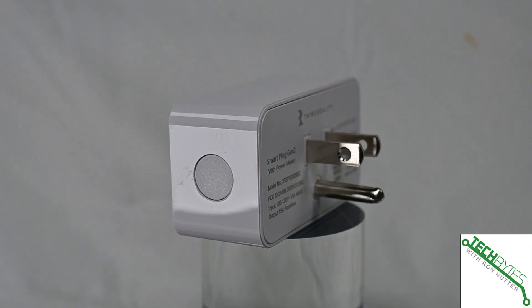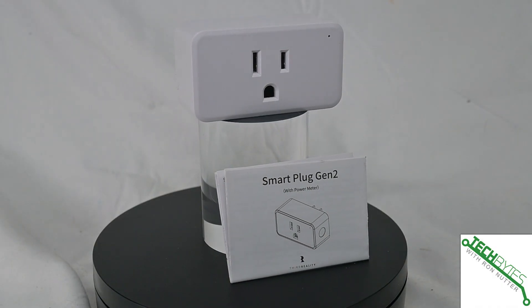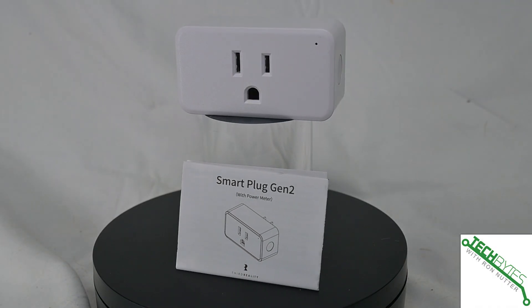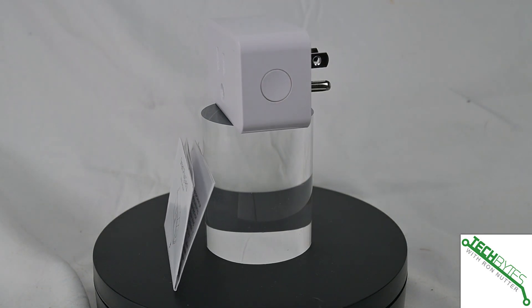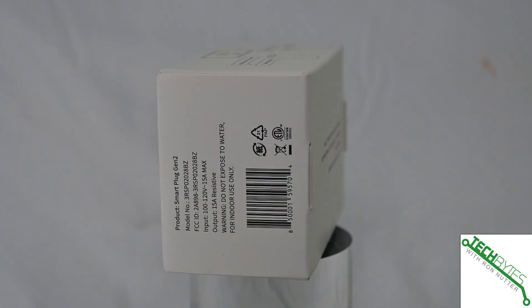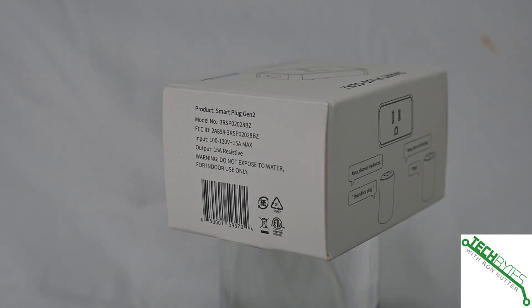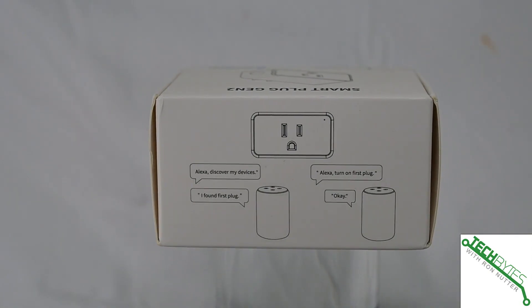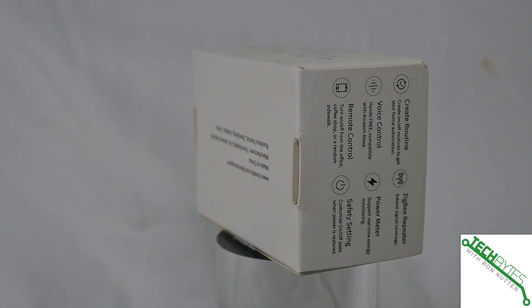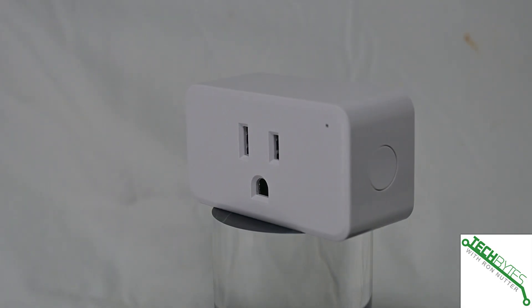It is Matter configurable and requires a dedicated app. In the description for this video you will find links — at least from an Android basis — to what it's going to take to do a configuration over Zigbee, and the app you're going to need to do it with Matter. Just ease your way into it. One thing I would suggest: get a label maker and label each one with its name. That way it's going to save you a lot of hunting to figure out what device is where.